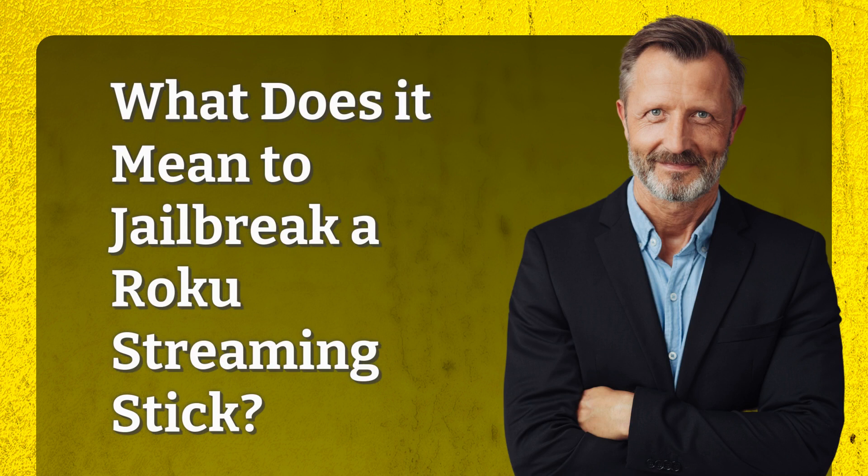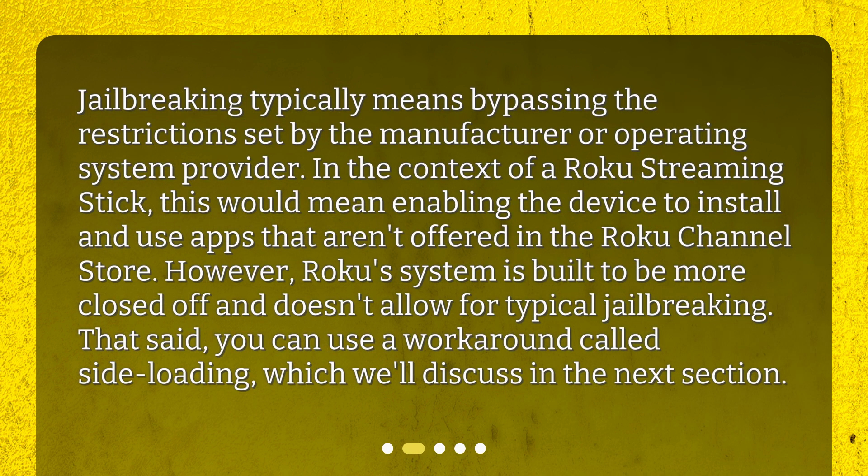What does it mean to jailbreak a Roku streaming stick? Jailbreaking typically means bypassing the restrictions set by the manufacturer or operating system provider. In the context of a Roku streaming stick, this would mean enabling the device to install and use apps that aren't offered in the Roku channel store. However, Roku's system is built to be more closed off and doesn't allow for typical jailbreaking. That said, you can use a workaround called side-loading, which we'll discuss in the next section.